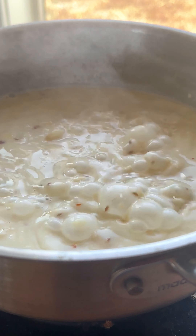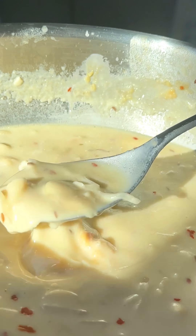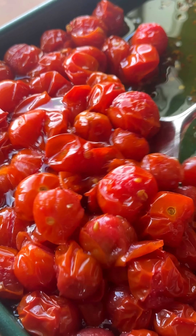Finishing the soup with a big splash of heavy cream for some extra richness and a big dollop of miso. And just like that, our lazy day soup is ready for dinner.